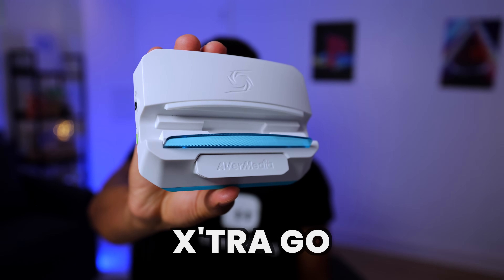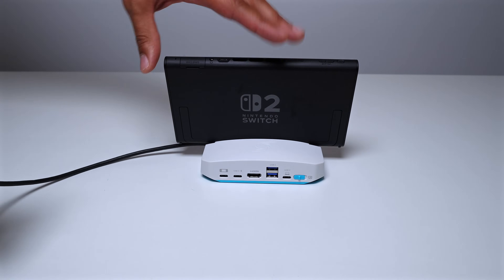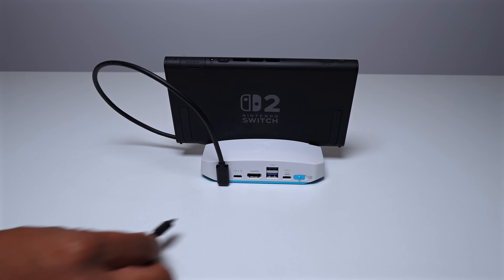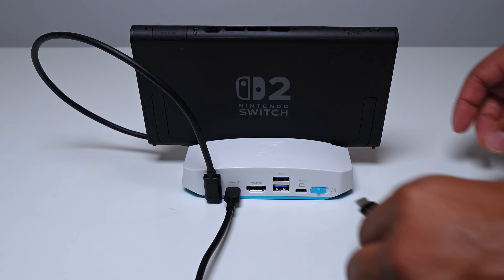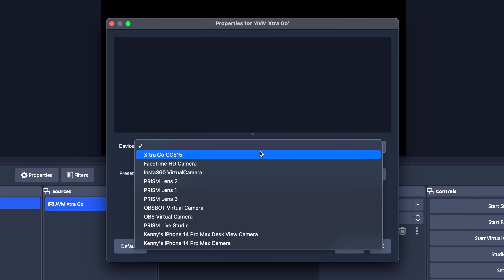Taking a look at the Avermedia Extra Go capture card: plug in the USB-C cable on the bottom of the Switch, as this will essentially mimic the docking effect. The other end of that cable plugs into the USB-C input on the far left-hand side of the capture card. You'll also need to supply power, so a second USB-C cable plugs into a power supply or power brick and then into the capture card. To connect to your computer, a third USB-C cable plugs into the port with the laptop icon, with the other end going to the computer. Adding it in OBS follows the exact same method — add the video capture device source and select the capture card from the device dropdown.